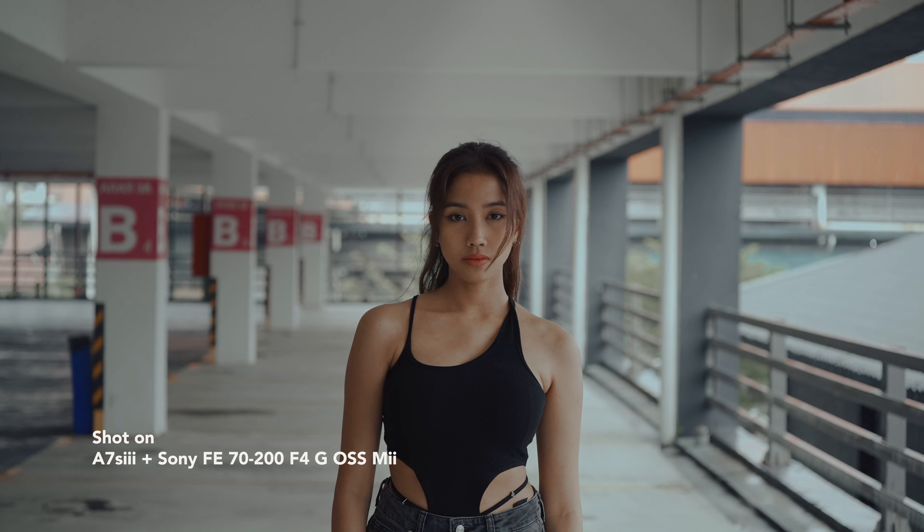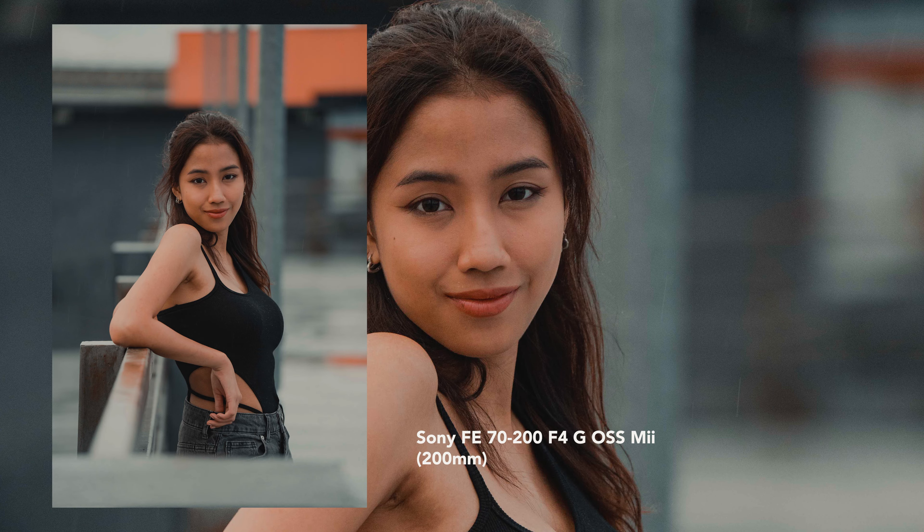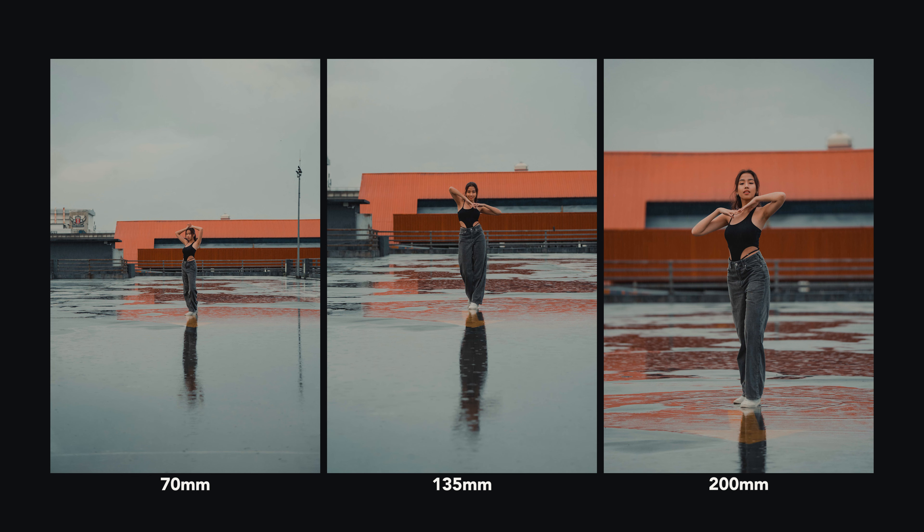As you can see, the new 70-200mm F4 lens is incredibly sharp at both focal lengths. Vignetting and chromatic aberrations, which can be a concern with telephoto lenses, are well controlled in the new 70-200mm F4 Mark II. The lens produces minimal vignetting even at wider apertures, which improves further when stopped down to F5.6 and beyond.